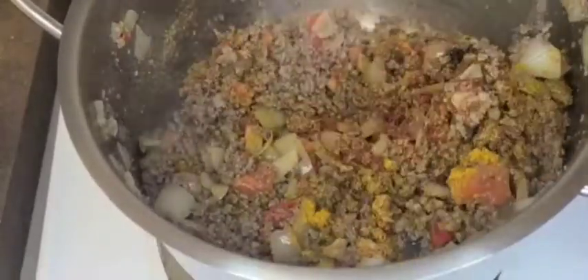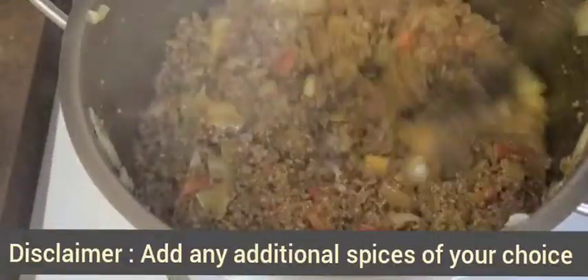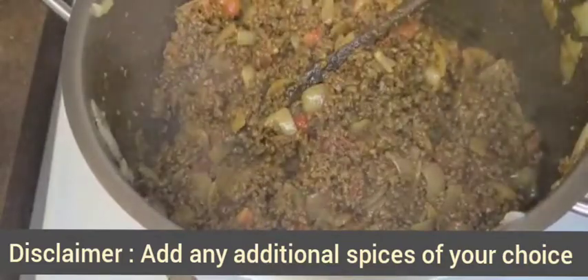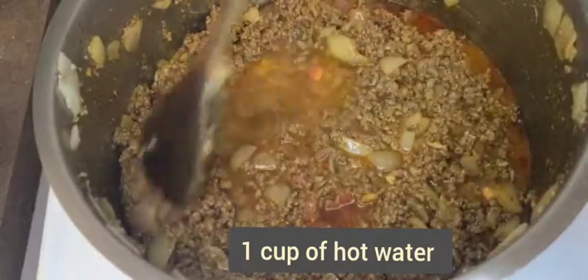I would also like to remind you not to feel limited in terms of what spices you'd like to add — you can add as many spices as you like according to your taste and preference. Add approximately one cup of hot water once the spices are properly mixed with the ground beef, and let it cook for about three minutes.